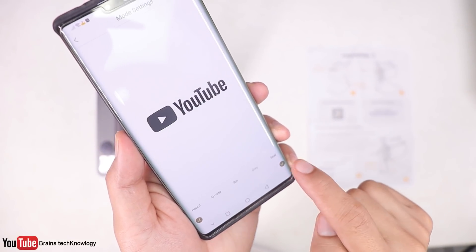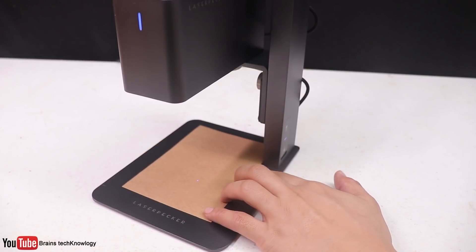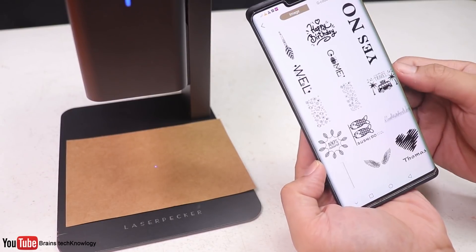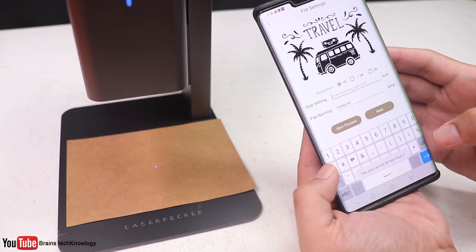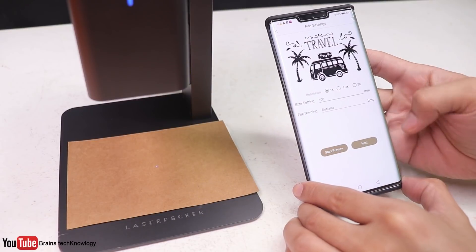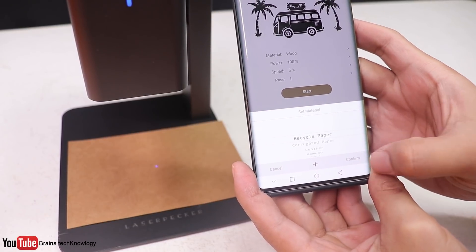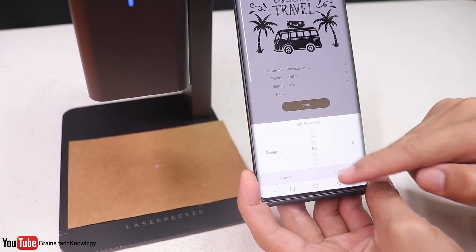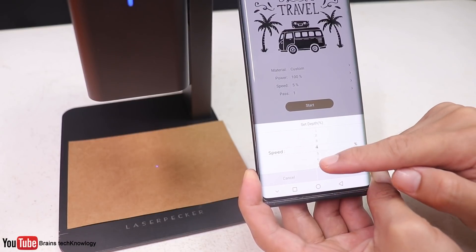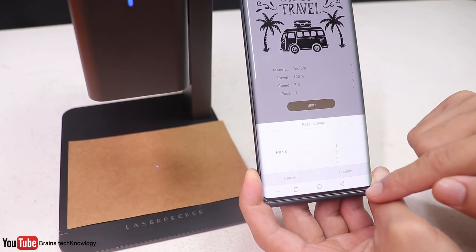There are also different modes to choose from. Let's try it on different materials, starting with paper. Before we engrave, make sure the laser is on top of the object. I'll set it to the max size which is 100 millimeters, tap start preview to see the print area, then tap next. Here you can choose your material — I'll select paper — and then adjust the power, speed, depth, and how many times the laser passes through the outline.